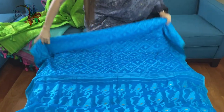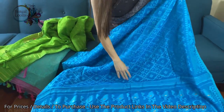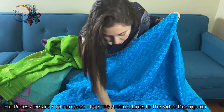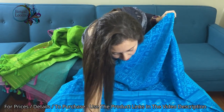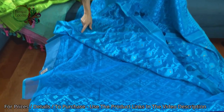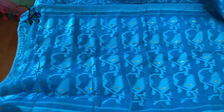This is the third jamdani saree — also a soft jamdani, very soft, very easy to drape. In fact, I'm wearing a soft jamdani as well. These are all hand-woven, these are not prints. Let me show you the backside — look, these are all woven and it's a very lightweight saree.